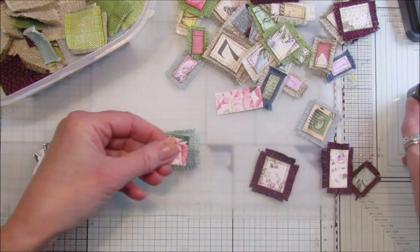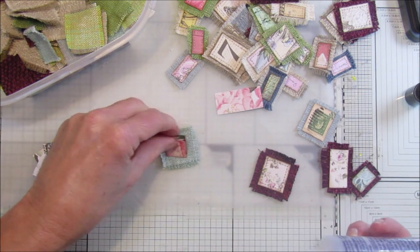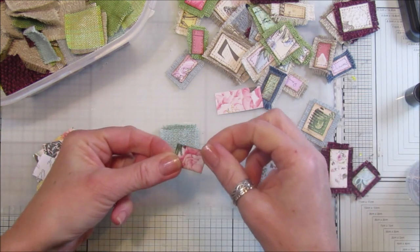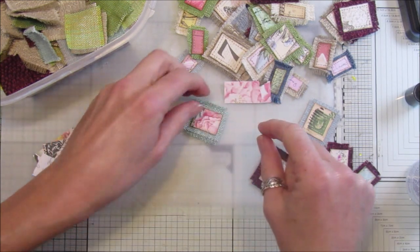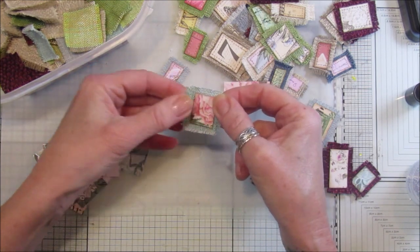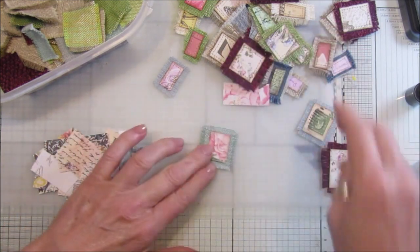I've got a little bit of Three-in-One glue. If you're not going to sew, I suggest you use something like fabric tack or Three-in-One. I'm just popping a little bit in the middle, because I want to sew around these anyway and I don't want glue around the outside edges. I will sew that on the sewing machine.